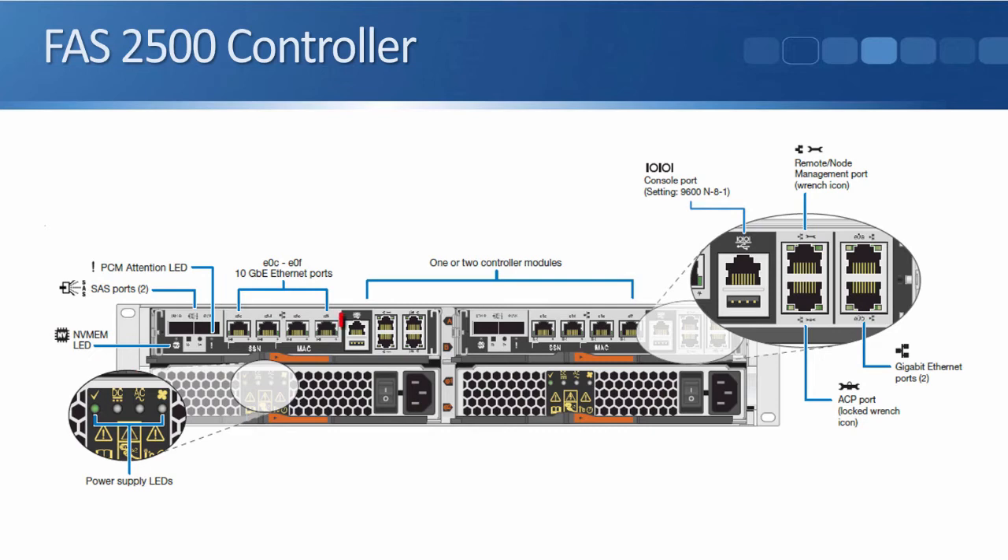The next port along, which is marked as IO, is our console port. We hook up a console cable to that, so it doesn't use IP connectivity. We can use that for the initial setup of the system and also for out-of-band management traffic. The console port is for management traffic only. Underneath the console port we've got a USB port, which is not currently in use but might be enabled in future versions.